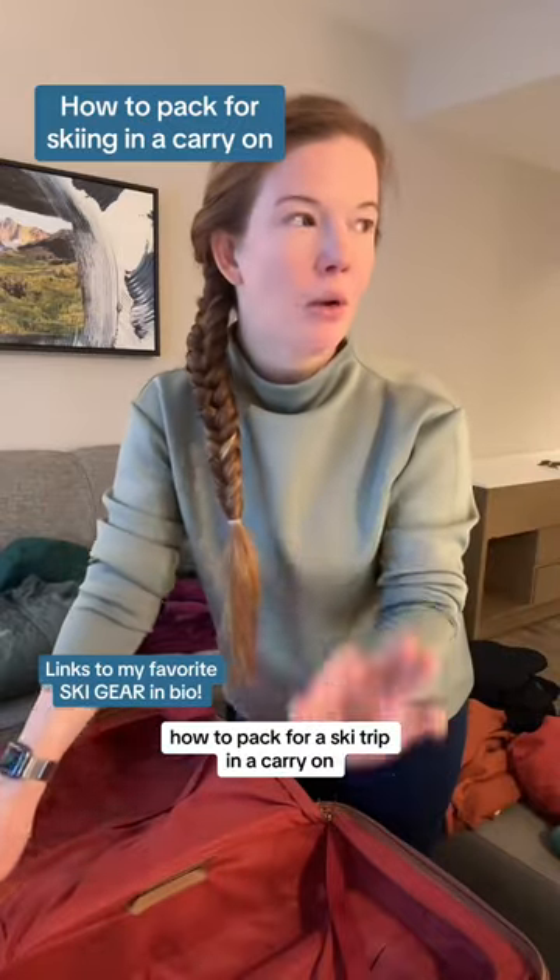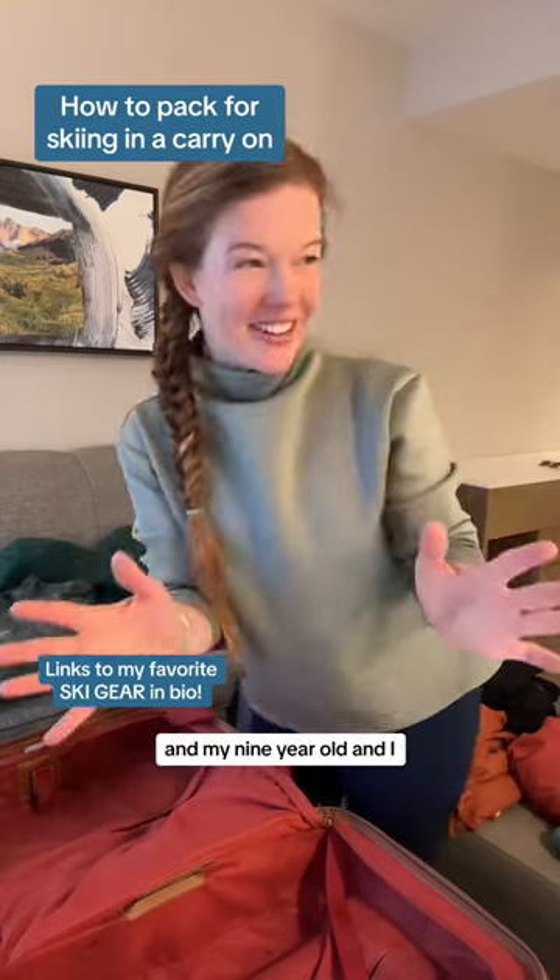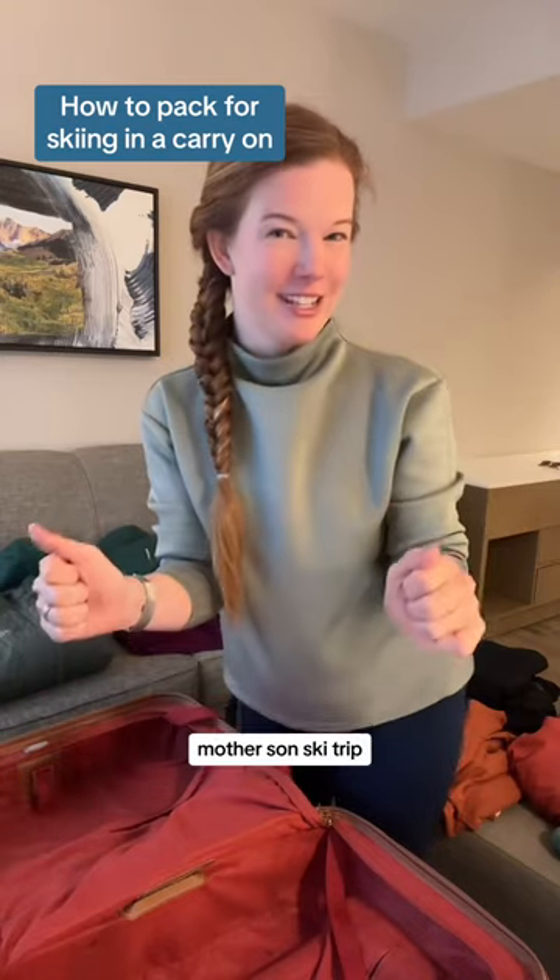How to pack for a ski trip in a carry-on by only packing what you actually need. Hey, I'm Danielle. I'm a ski instructor and my nine-year-old and I are in Colorado for six days for a mother-son ski trip.